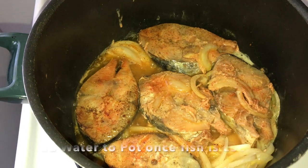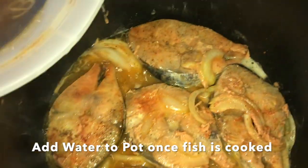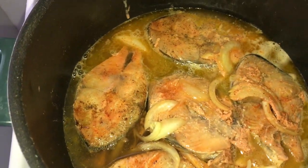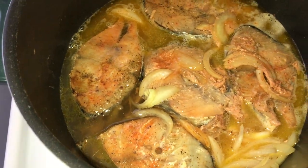Alright guys, so I gently flipped over my kingfish. I'm going to add some water — you want to add enough water to cover the fish. I'm just going to add a little bit more and then let it simmer, because fish doesn't really take that long to cook.